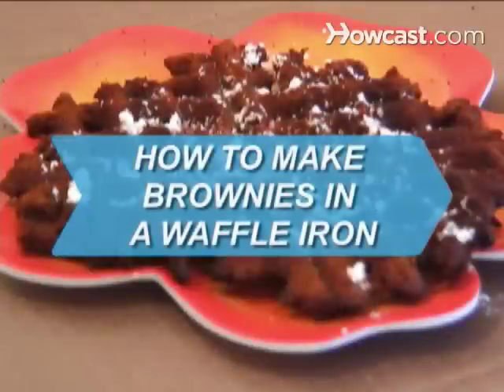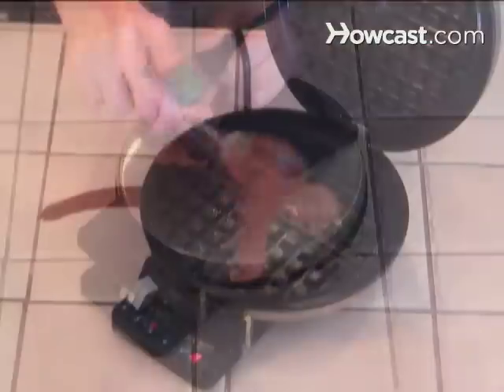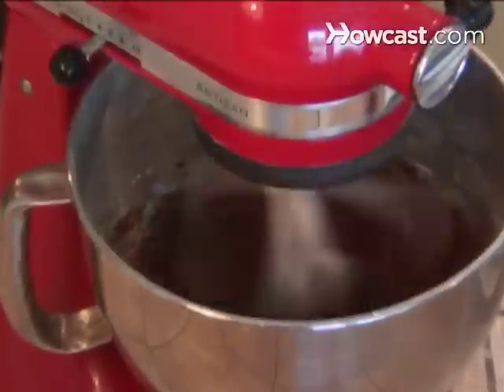How to Make Brownies in a Waffle Iron. Is your waffle iron collecting dust? Plug it back in and use it like never before by whipping up a batch of brownies.